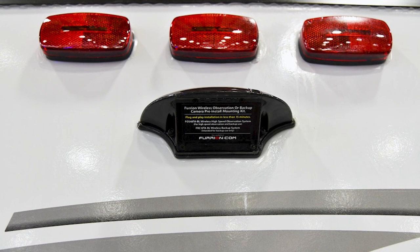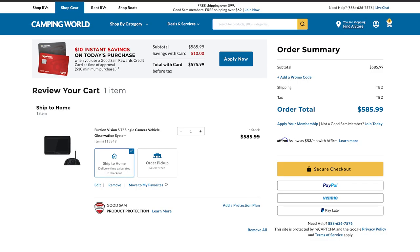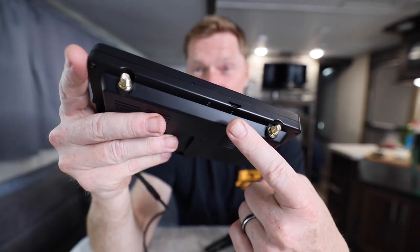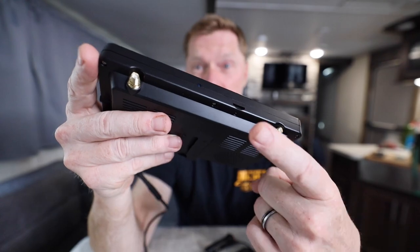Before you say $339 is way too much for a camera, most campers these days come with the Furion prepped backup camera — there's a little box on the backside of your RV, you take that off, plug in a Furion camera and you're ready to go. But that one is about $200 to $250 more than this camera, and there are a few things this one can do that Furion cannot. This little slot here is for an SD card, meaning you can record everything going on with your camera while driving down the road — and Furion backup cameras cannot do that.